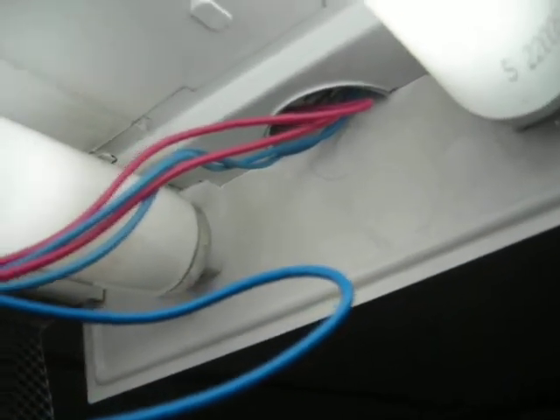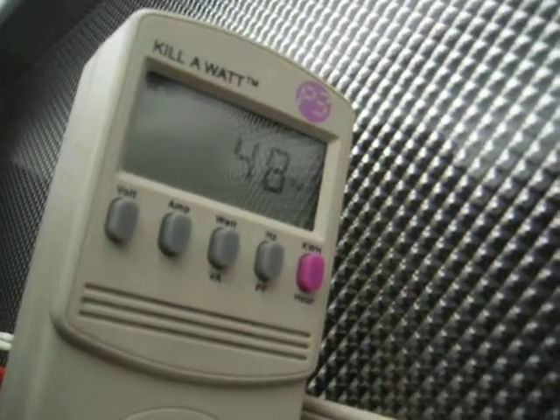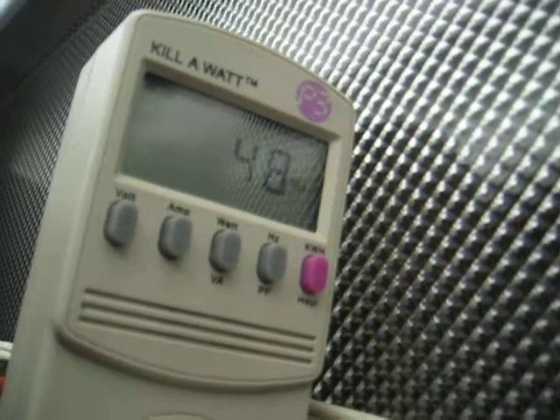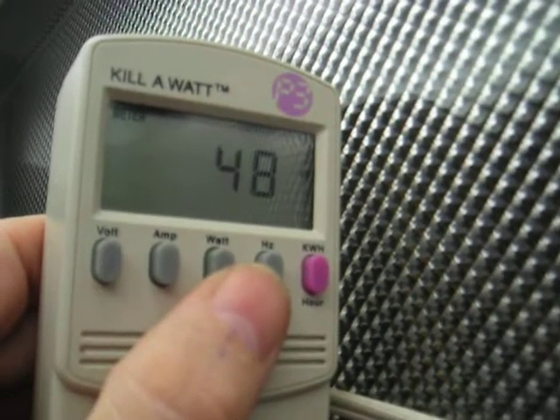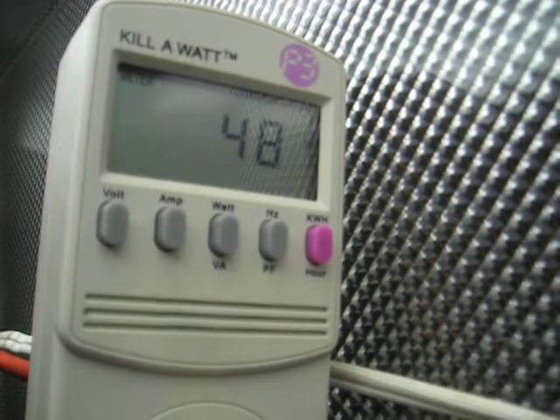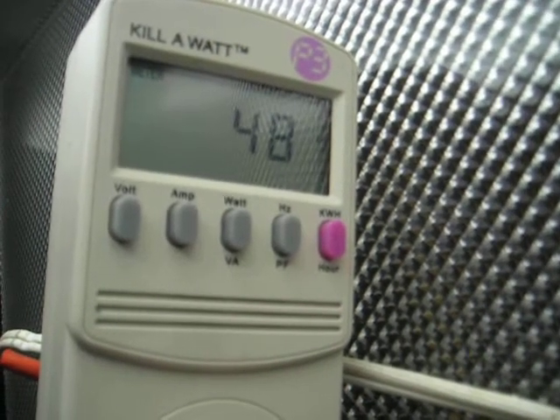This is a weird configuration — a T8 electronic ballast running T12 bulbs by accident. We're going to replace the ballast anyway, because it's usually been running fairly hot, and we're going to put GE ballasts in here. This is a T8 electronic ballast that's been running four-foot T12 bulbs for the last five years by accident. It runs about 47–48 watts, and the only problems I've seen are that the output's been low and it tends to eat bulbs a bit more than often.